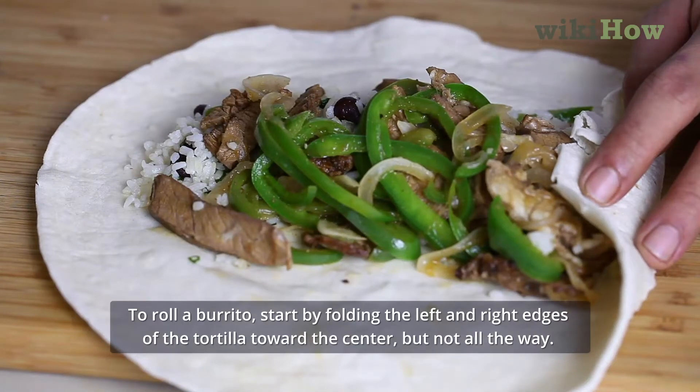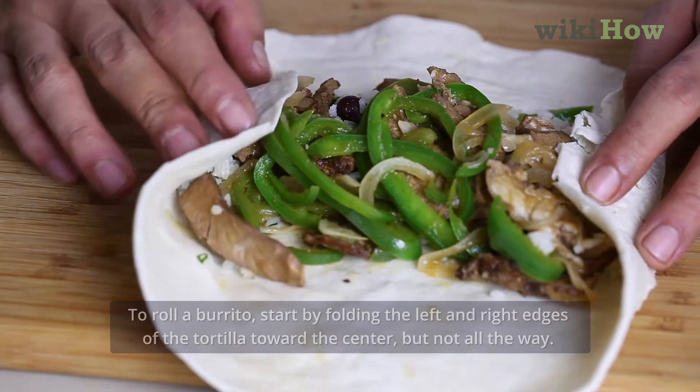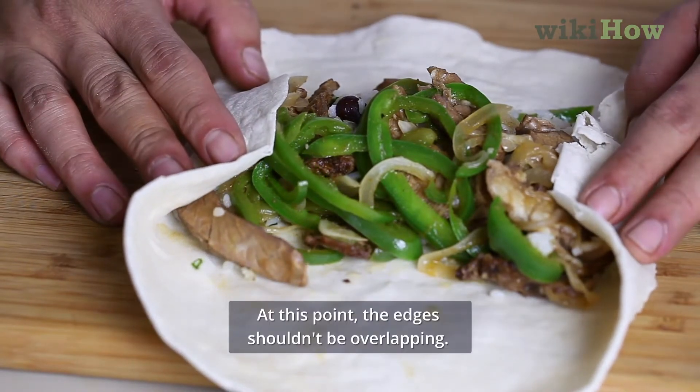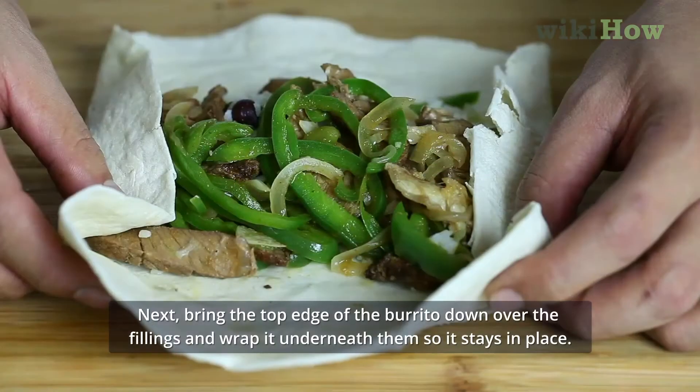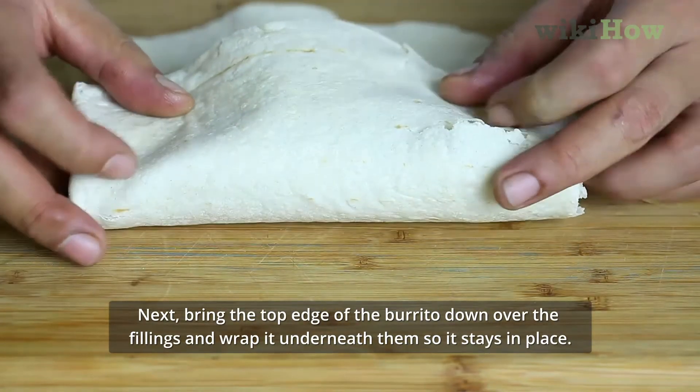To roll a burrito, start by folding the left and right edges of the tortilla toward the center, but not all the way. At this point, the edges shouldn't be overlapping. Next, bring the top edge of the burrito down over the fillings and wrap it underneath them so it stays in place.